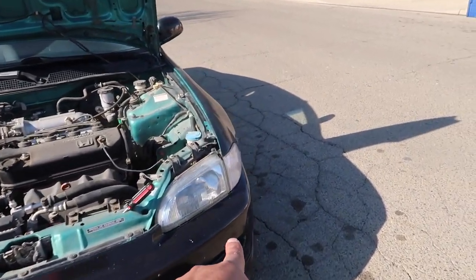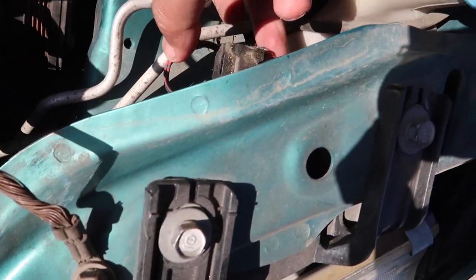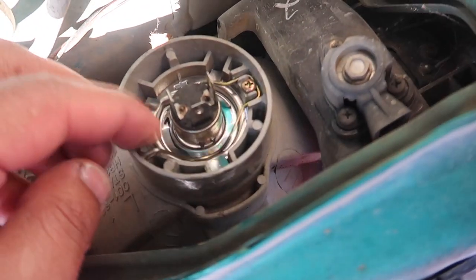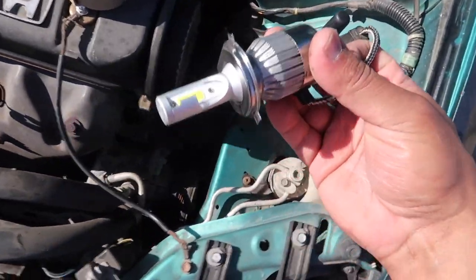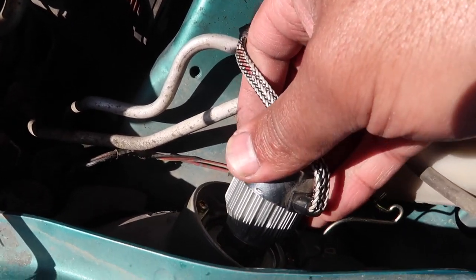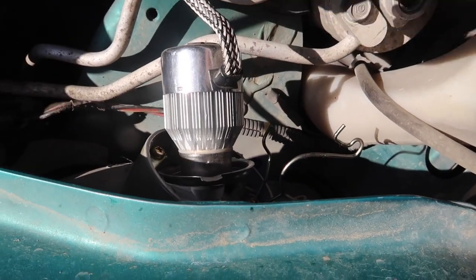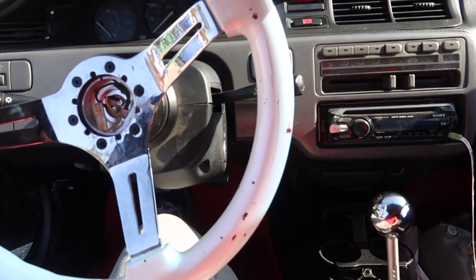Headlight bulb time. Unclip this real quick, dust boot right here — get this pulled off and then you have your bulb right up in here. Pop it off just like so and your bulb comes right out. Now these LED bulbs are a little bit bulkier so they have a hard time fitting — not going in specifically, but it's kind of harder to put the clip around it. I'll need two hands — once I get it in I'll show you guys the finished product.